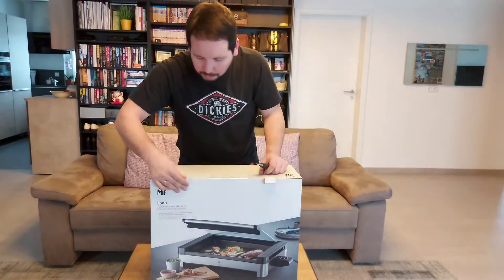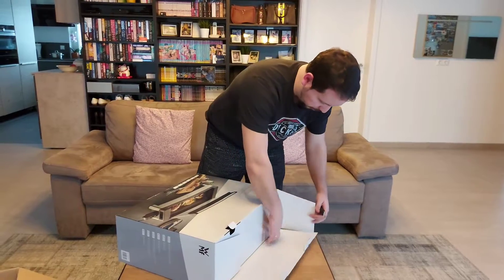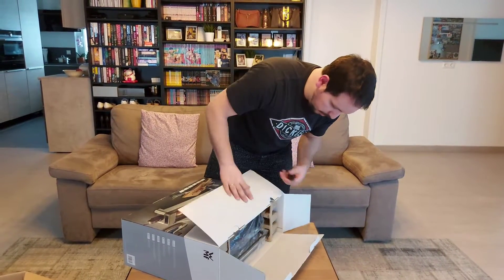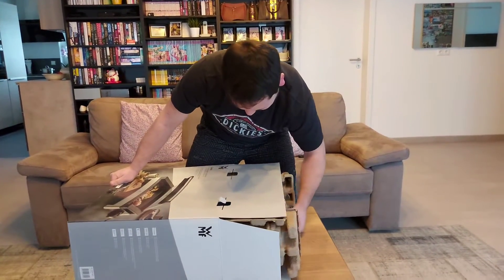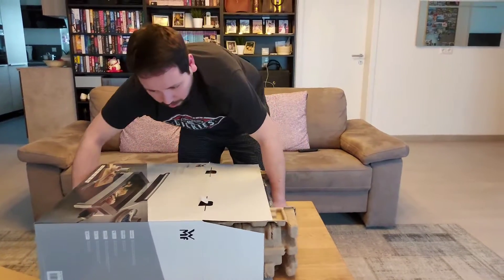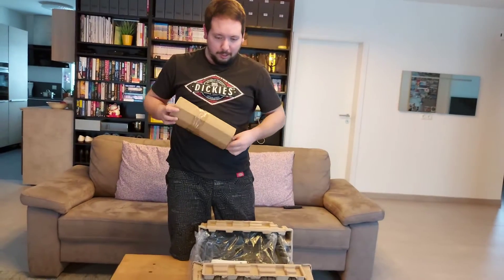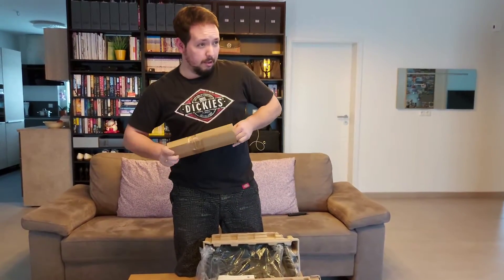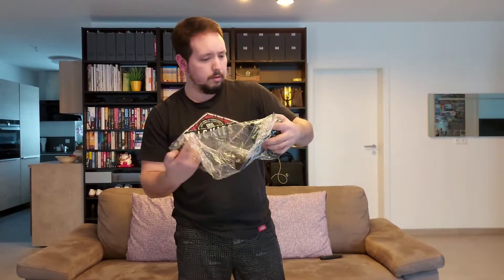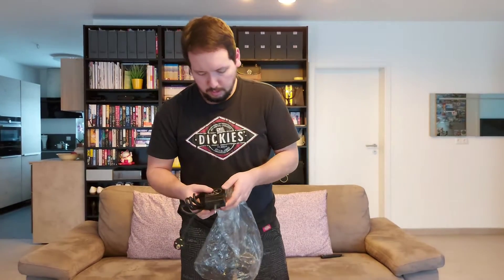So let's see, can we open this up? Let's see how it looks. Oh, more cartons. I guess this is the cable. Yep. It seems to be a touch screen.